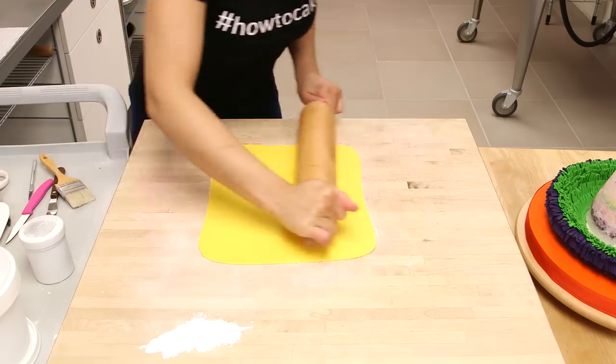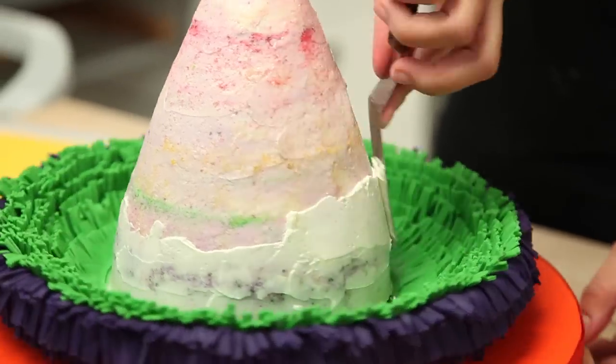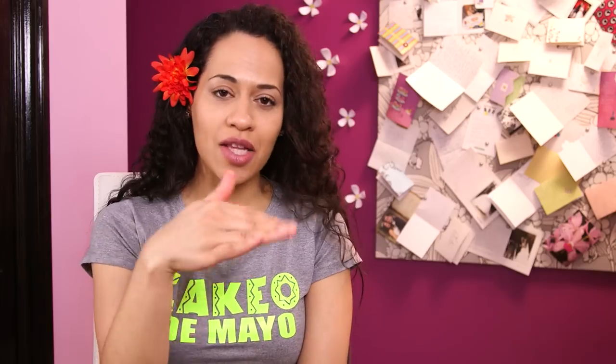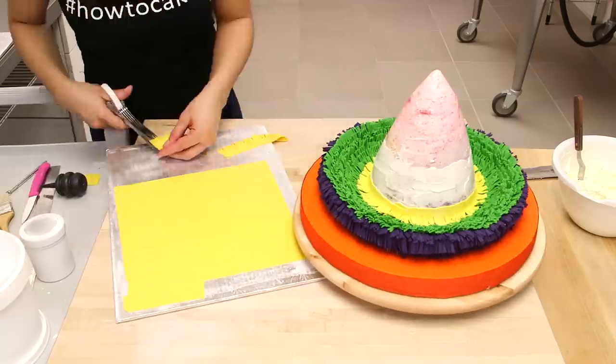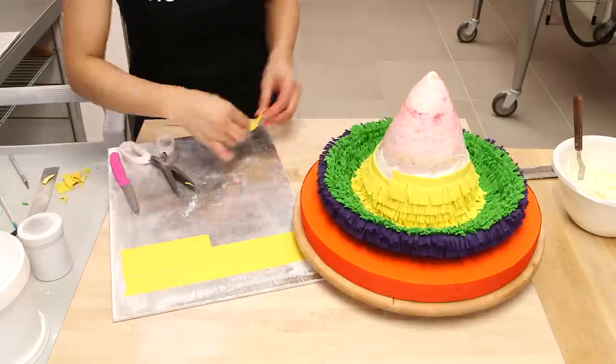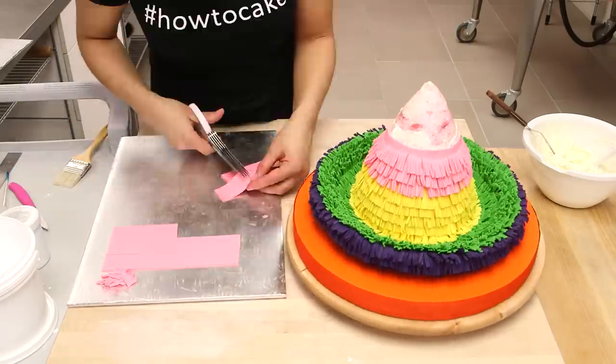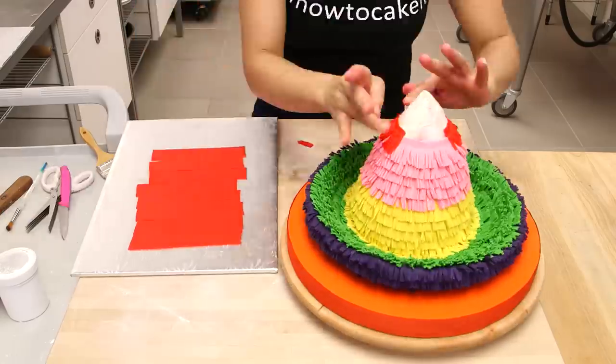I'm going to continue this action with the frayed fondant strips all the way up the cake. I'm adding a very thin layer of buttercream as I go as the glue, and just go all the way up the cake beautifully — first with yellow, then with pink. This is a very tedious action, but it's so worth it in the end. And then finally with red.